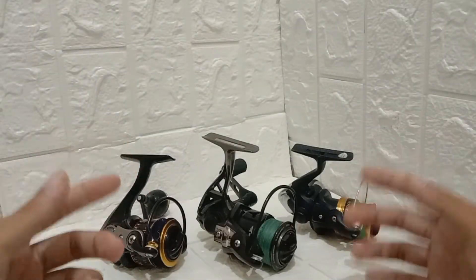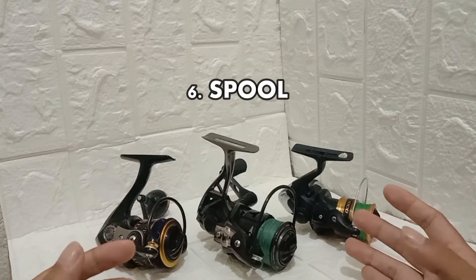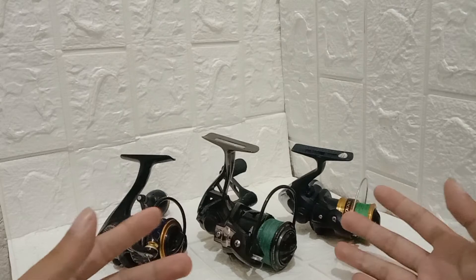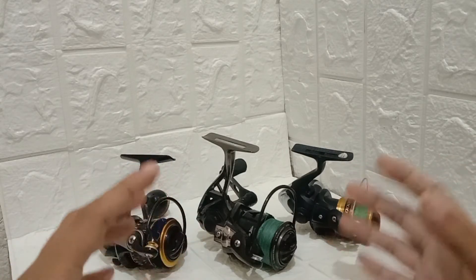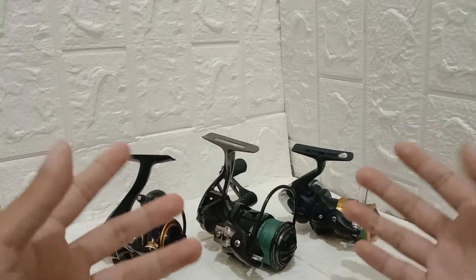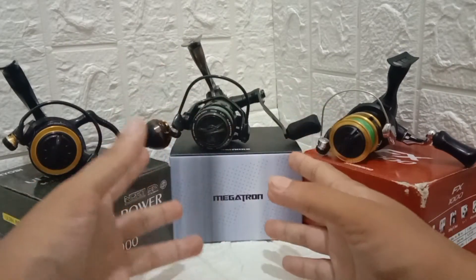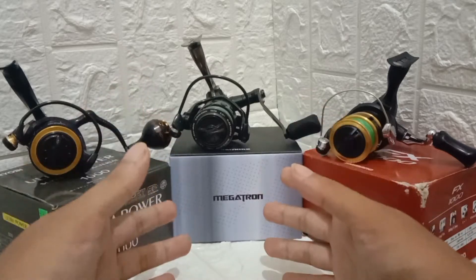The sixth thing to consider is the spool. Below the drag knob is the spool that holds your fishing line. The spool determines your casting distance as well as how smooth your cast is. There are three types of spool: the deep spool, the wide spool, and the shallow spool.